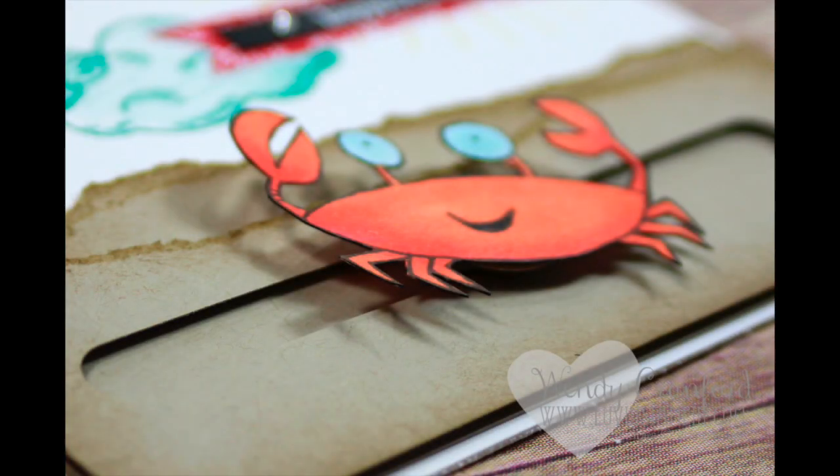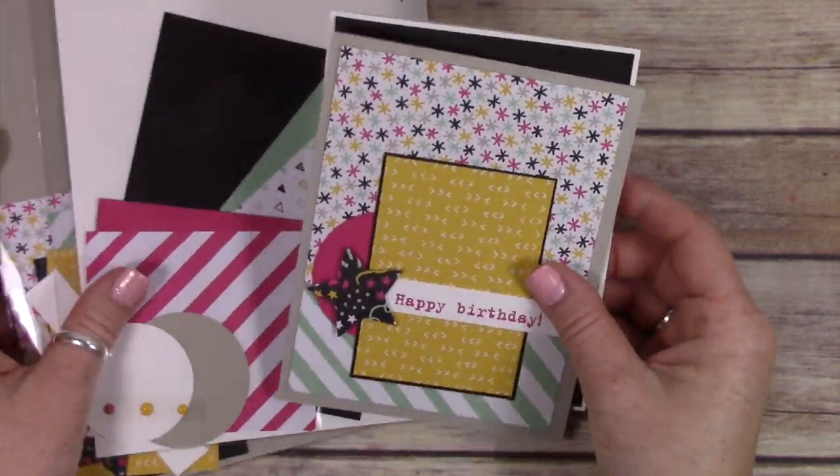Hey everybody, it's Wendy. Welcome! I'm so excited to show you how this cute card is made today. I'm actually just showing you the slider piece, so we're not going to go into the whole card.